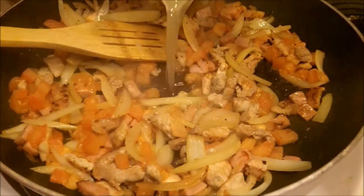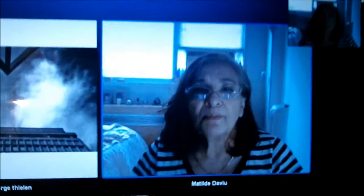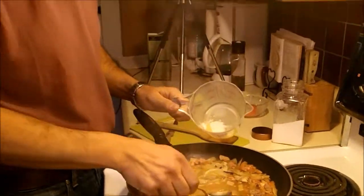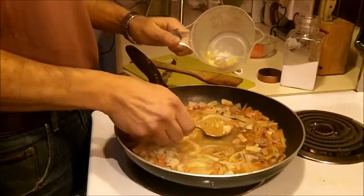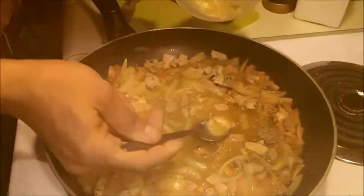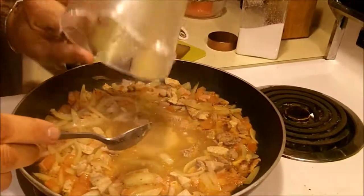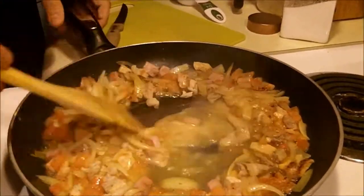Once the tomatoes have softened, you're going to add the broth, the stock. Now we add one spoon of flour to make that thicken a little bit. We don't do it directly on the pan — you want to dissolve that on the outside a little bit with the same broth, the juice. We'll dissolve that and then add it to the pan, to your whole mixture.